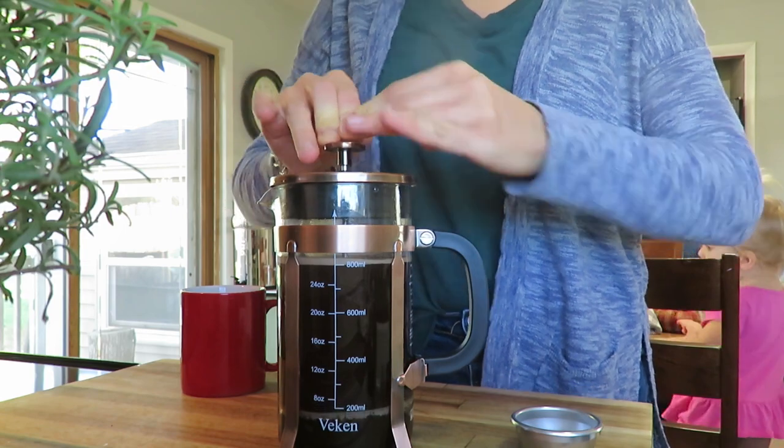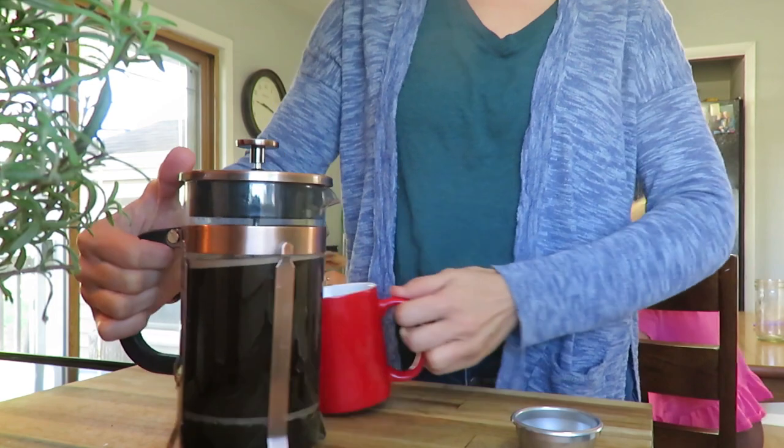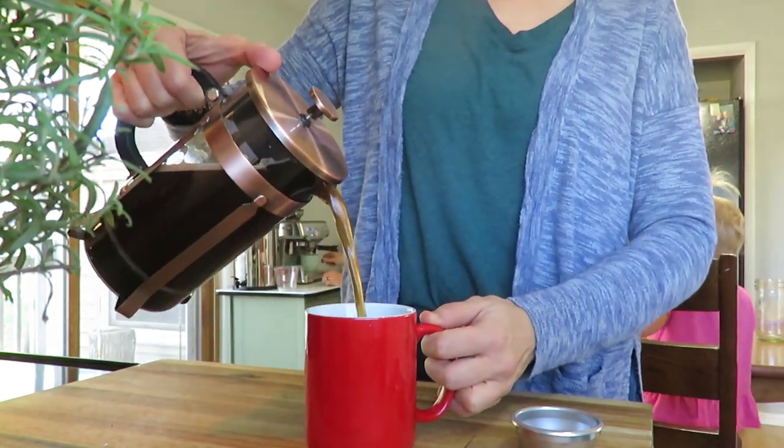It makes probably enough for three eight-ounce cups for us. So if you want more, you would have to make another pot. But we really enjoy our French press.